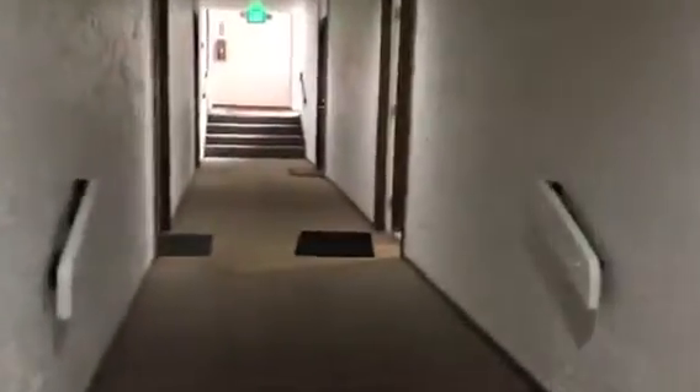Here we are coming in from where we would park. I think this is that damage from the unit above. It looks like there's a little crack, but it looks all clean and fine here.